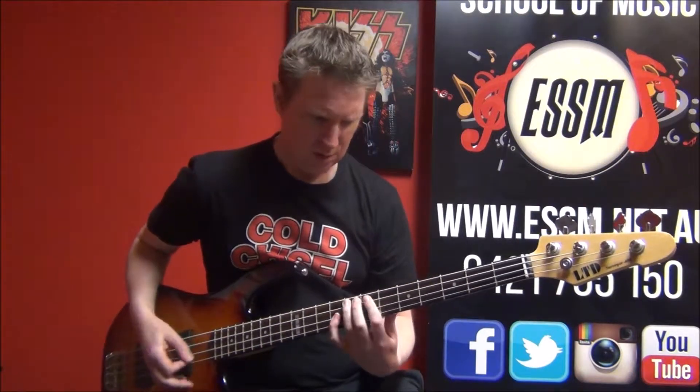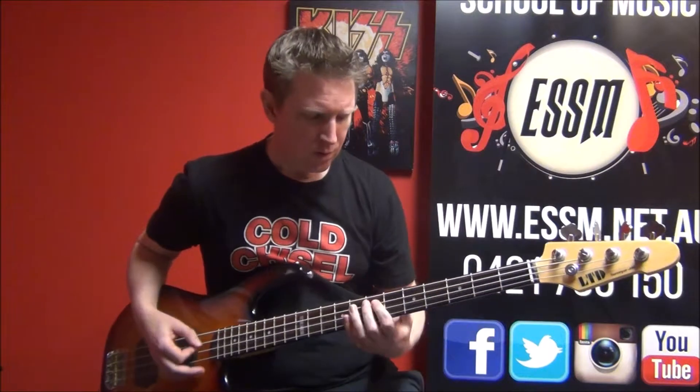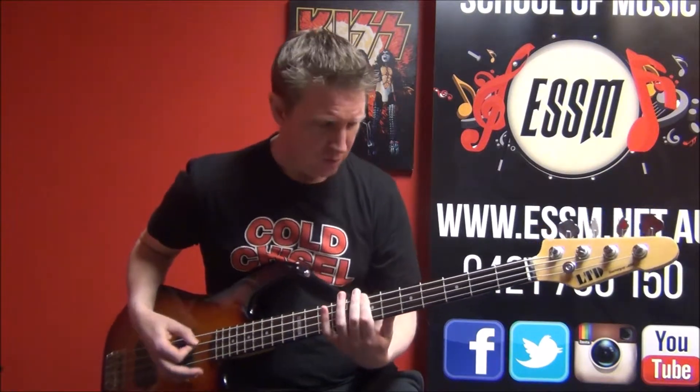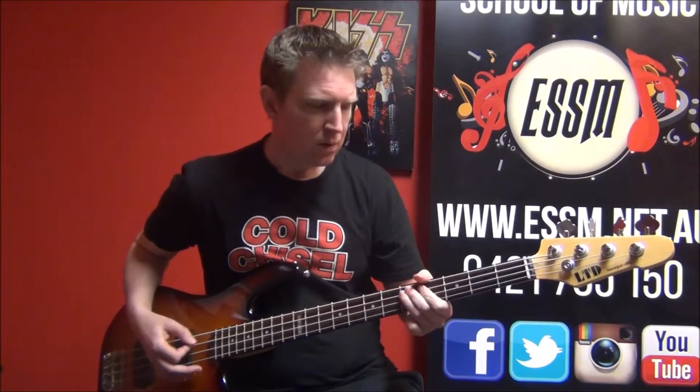Guitar solo over the bass, and the chorus, and the chorus.